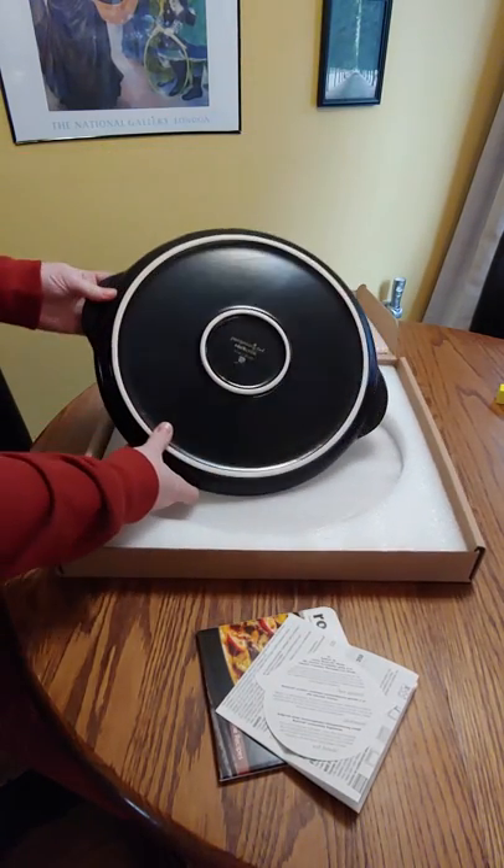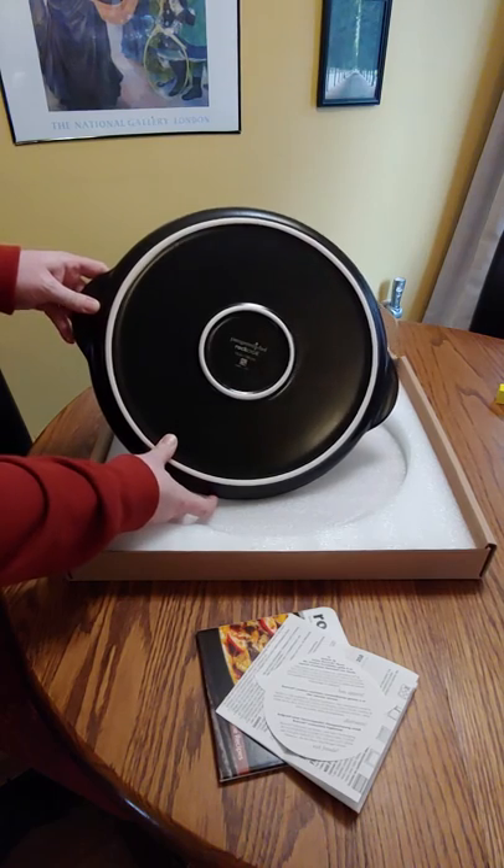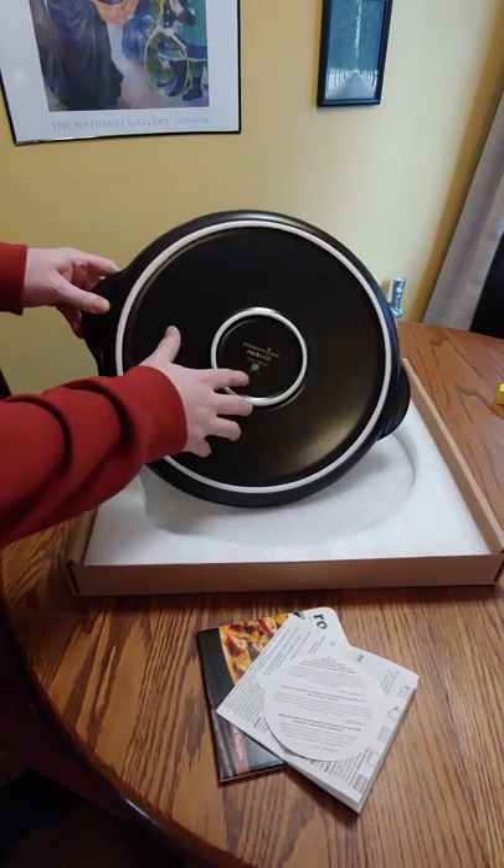Here's the back side of it. As you can see, it is a Pampered Chef Rock Croc 15-inch stone, and this one was made in Korea.